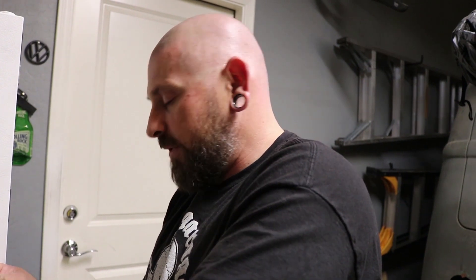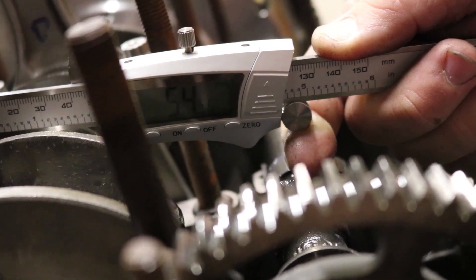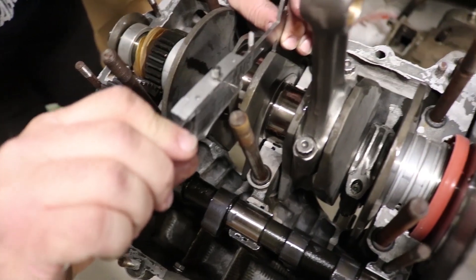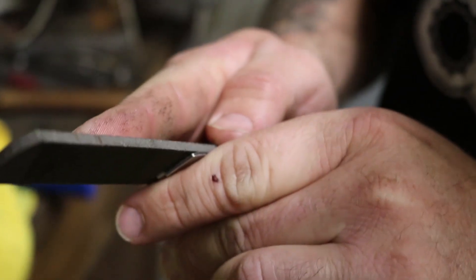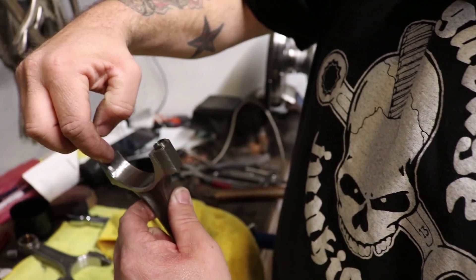That wasn't the false feel — sometimes you get a false feel like, oh, it feels weird. Nor was it the rod or the crank being out of round. I think it was in spec. Go figure, right? So I'm going to file the tang on the bearing very, very carefully — not the bearing surface where it rides on the crank, but just the tang where it fits down inside the little slot on the rod.